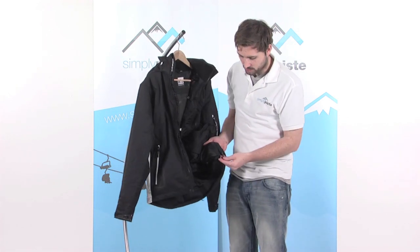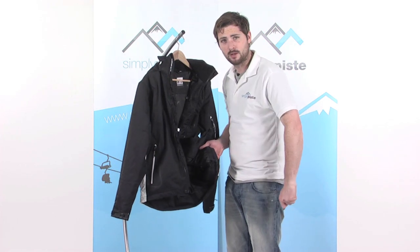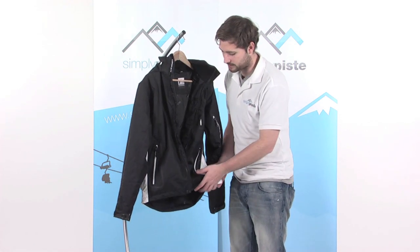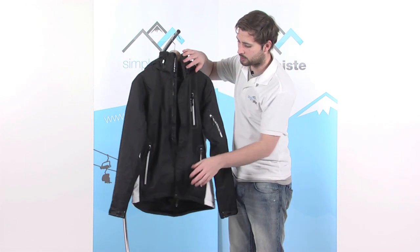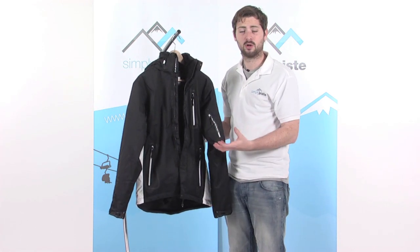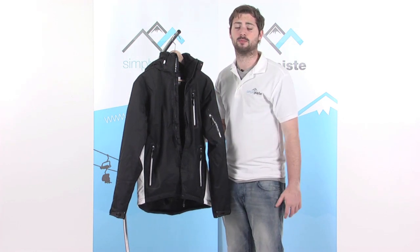There are also waist adjusters down towards the base — single-handed, so you can just pop your hand down, pull it nice and tight, and it helps the base of the jacket hug around the waist, stopping any cold air and snow from getting up — just an extra bit of protection against the elements. So as we said, if you're learning to ski or snowboard this season, it's a fantastic entry to mid-level jacket with all the features to keep you nice, warm and comfortable, plus all the little stash pockets to store your bits and pieces.